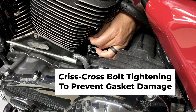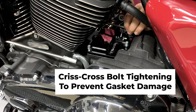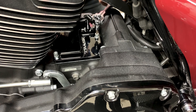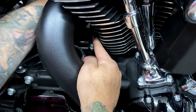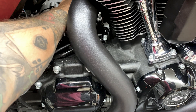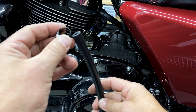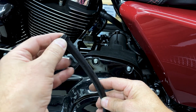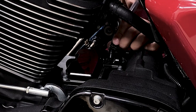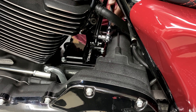Using blue Loctite on each of the screws to secure the top cover. Now I'll install the vent hose — first I'll run the clamp through and then secure it to the fitting. To tighten this clamp down, I am using a quarter-inch socket.